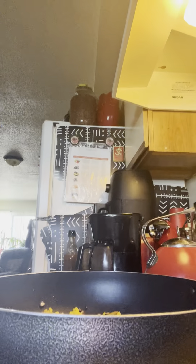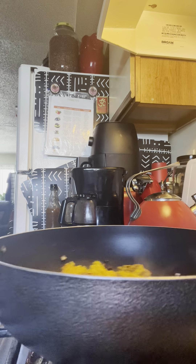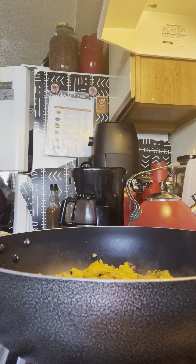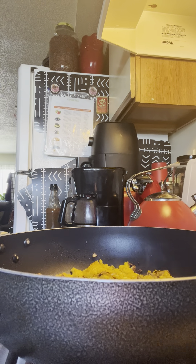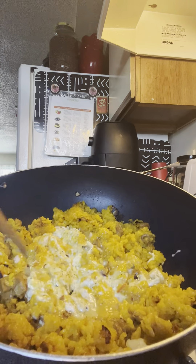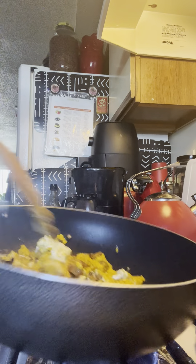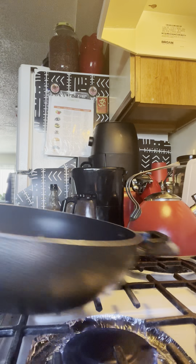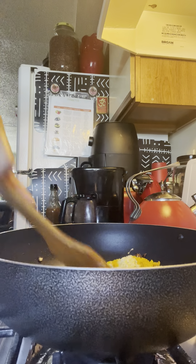We're going to go ahead and let that cook for a while. I'm going to bring it in now. We want to show you how we're going to do this — you can take and flip it over, bring it down. Definitely bring the heat down now.